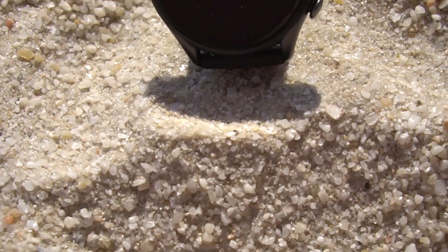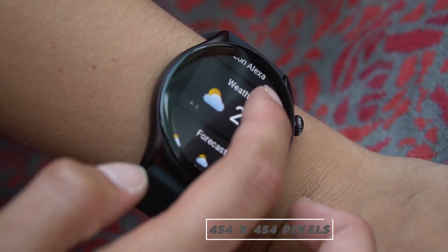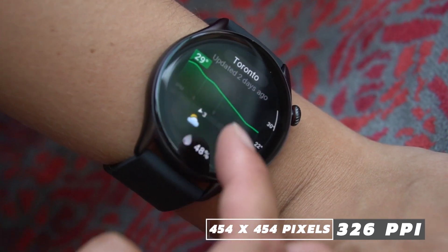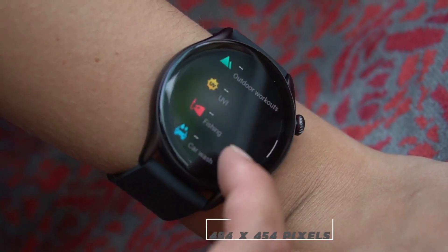With over a hundred watch faces to choose from, you can store nine on the device itself, which is more than enough. The animated watch faces look good but can be a little distracting. The display features tempered glass and anti-fingerprint coating, but it's the Amazfit GTR3 Pro's high quality screen that has really impressed me. The 1.39 inch AMOLED display at 454 by 454 pixels, 326 PPI, has excellent brightness, meaning great visibility outdoors even in bright sunlight, as well as awesome touch sensitivity and vivid colors.